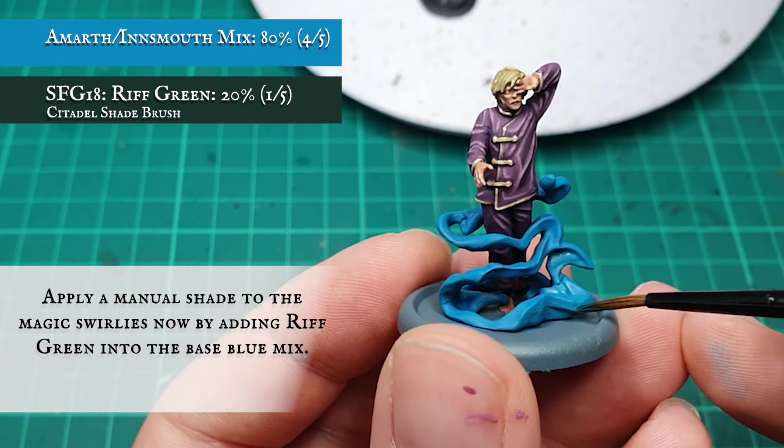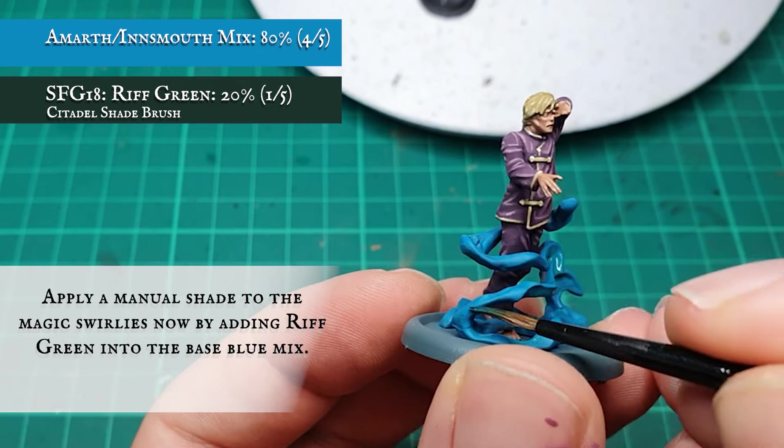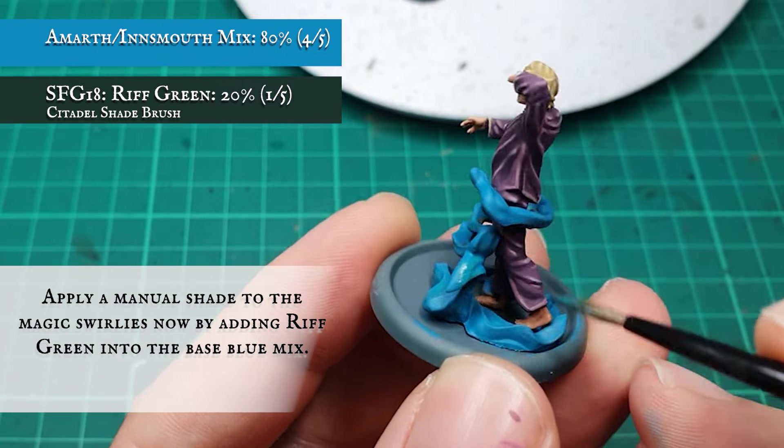A recess shade was then applied by adding Rift Green to the base coat mix. This will give a slightly unnatural look to the magic swirl, and I'm focusing this between the larger, more prominent and under areas of magic.